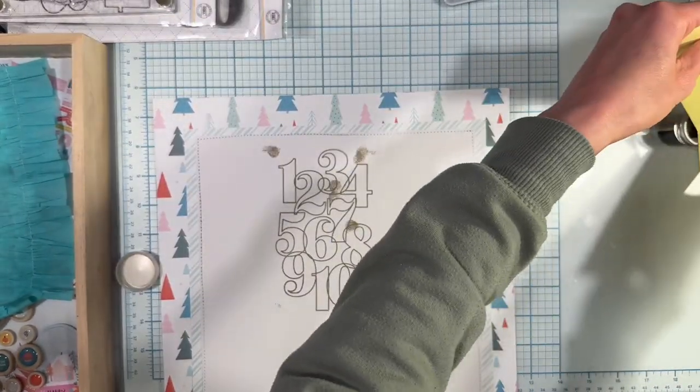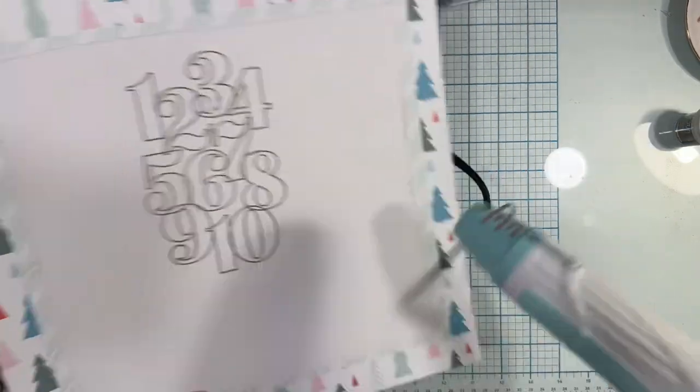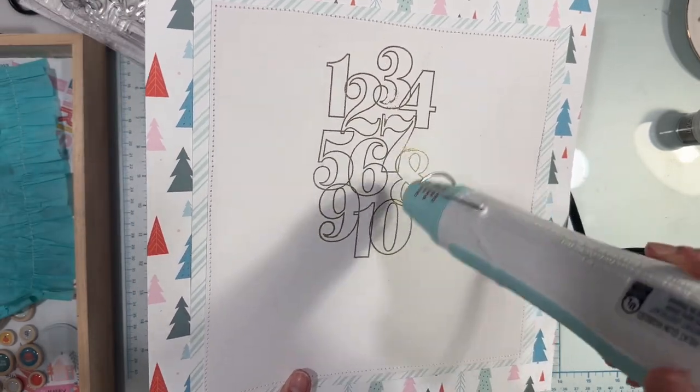I added embossing powder and used my heat tool to set it. I should have probably wiped down my page with a dry cloth or something to get all the moisture out before doing this, but I made a mistake, so I just used a brush to clean off all the extra embossing powder before heating it up.